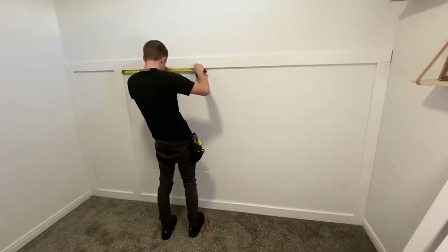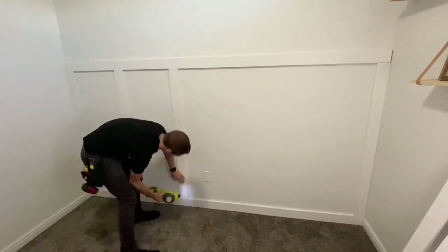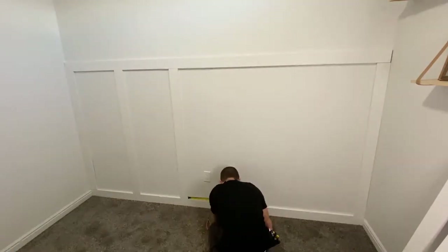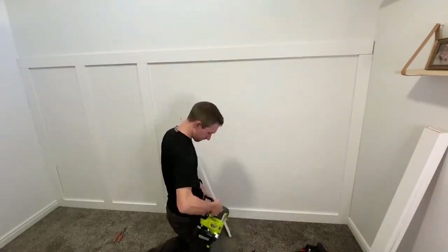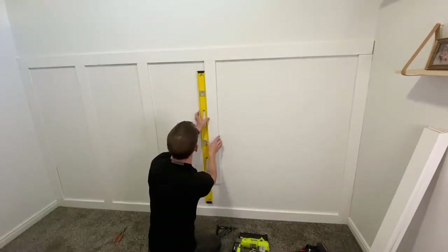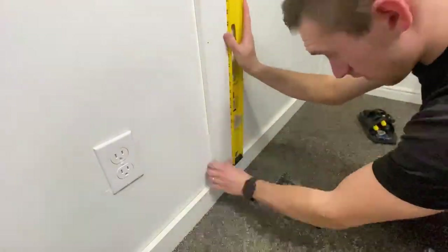Now I'll just be repeating the steps that we just went through. If there's a stud, I'll nail it to the stud, and if there's not, then I'll apply the liquid nails to the back. The last two boards on the wall needed to be seamed at the bottom since the board wasn't long enough, so I just followed the same steps as before and lined them up with my level to make sure it was nice and square.